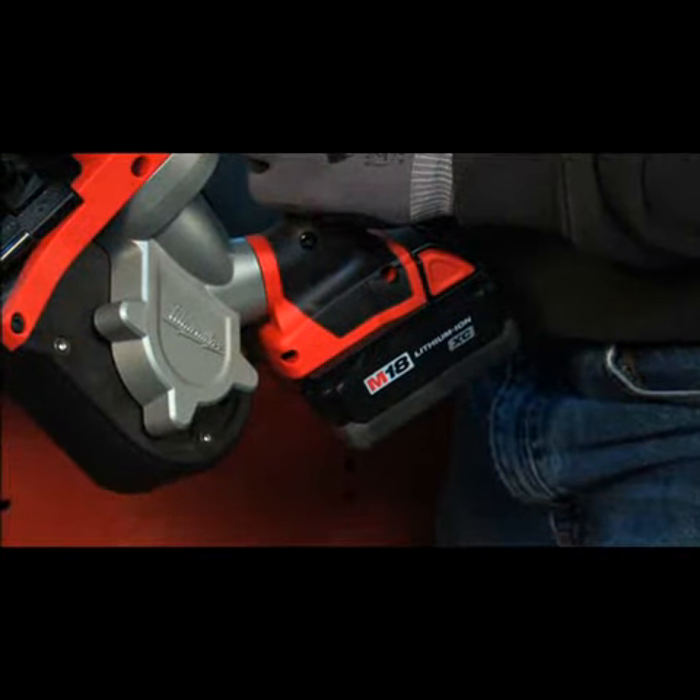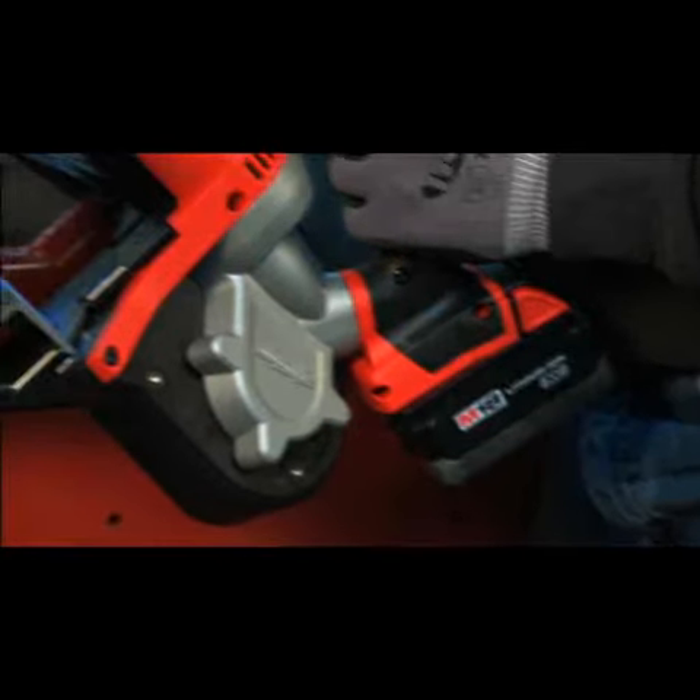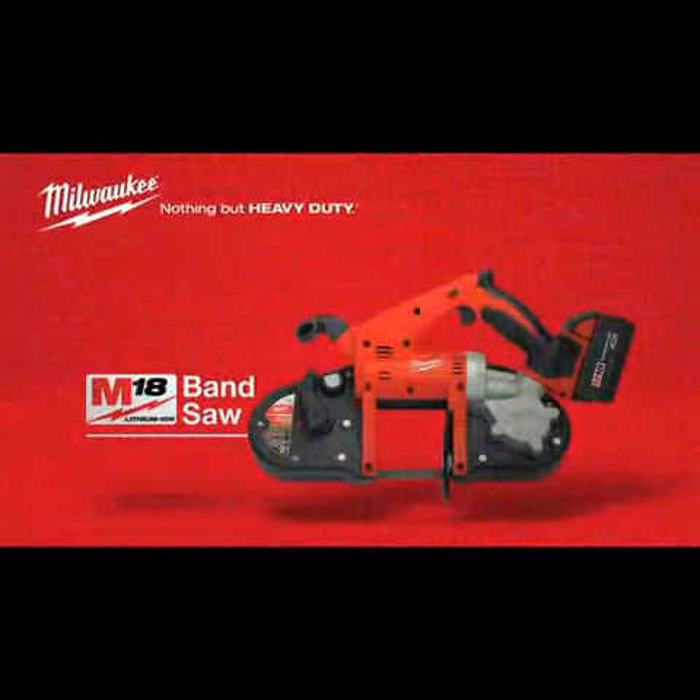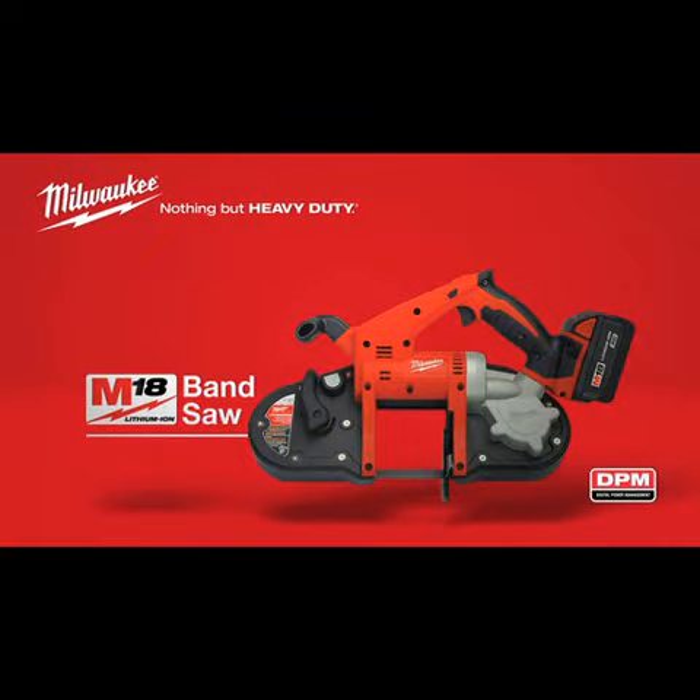It's powered by the M18 high-capacity lithium-ion battery for more power and longer run time. For superior power and rugged dependability, choose the Milwaukee M18 Cordless Band Saw. Powered by lithium-ion. Protected by DPM.